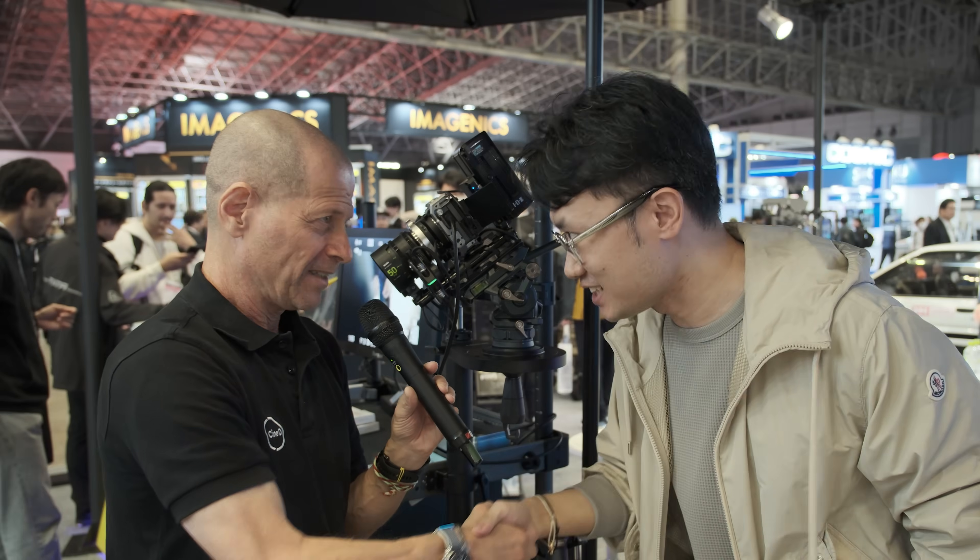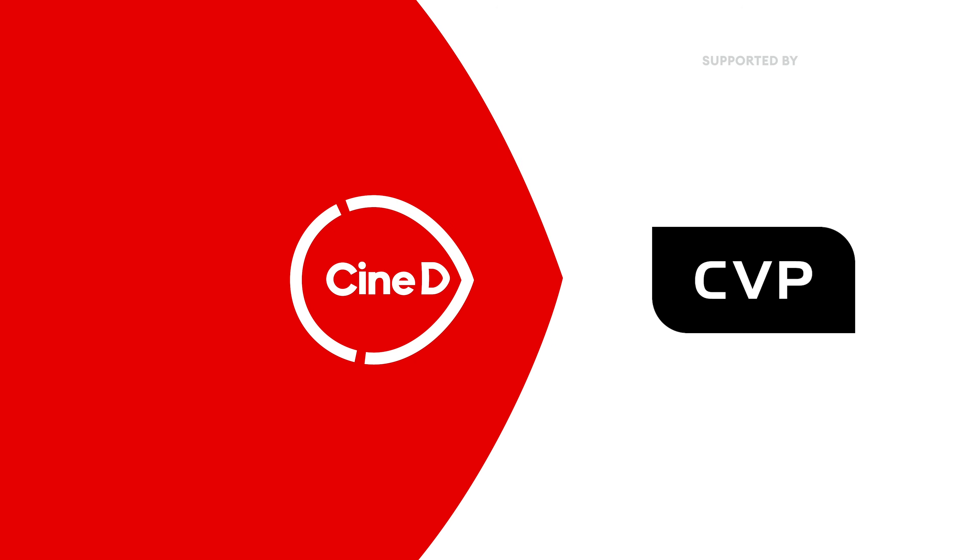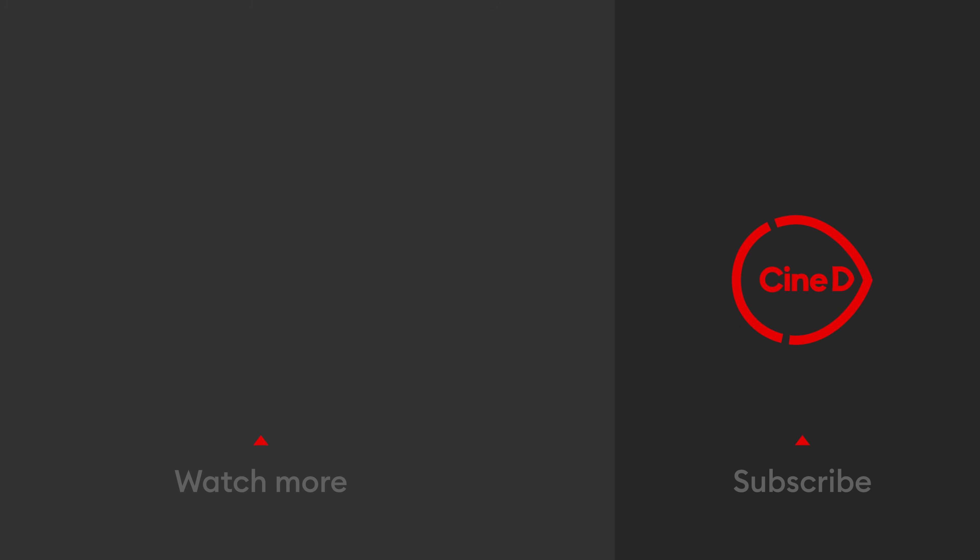Thank you very much. Guys, thank you very much for watching and please don't forget to subscribe to our YouTube channel. See you next time. Bye.